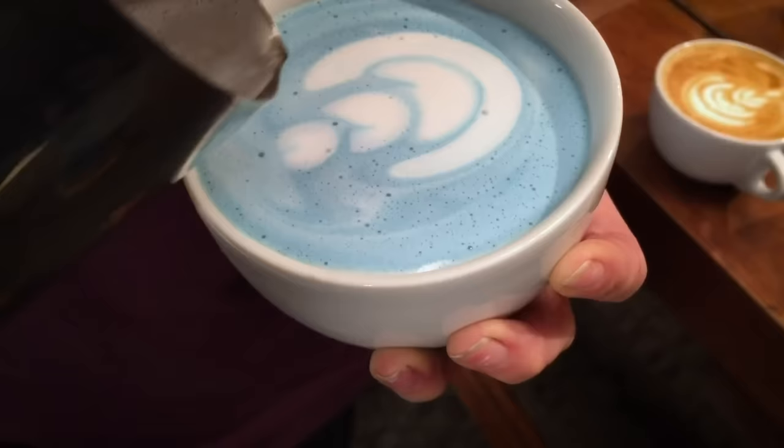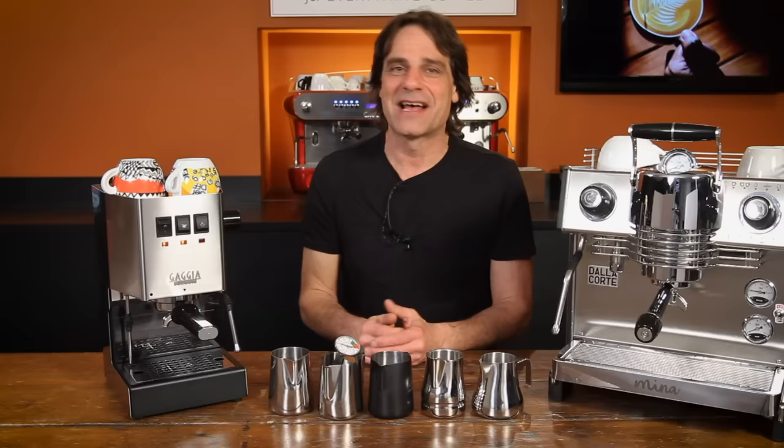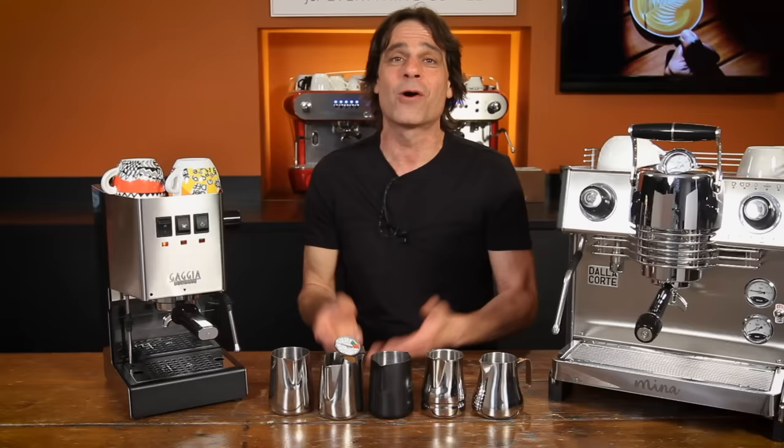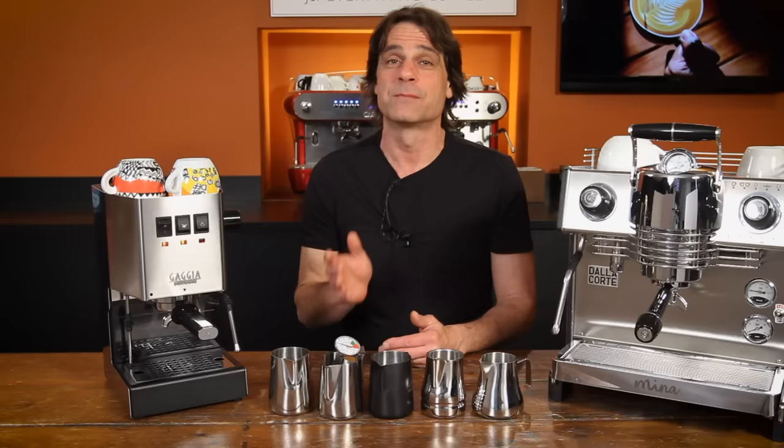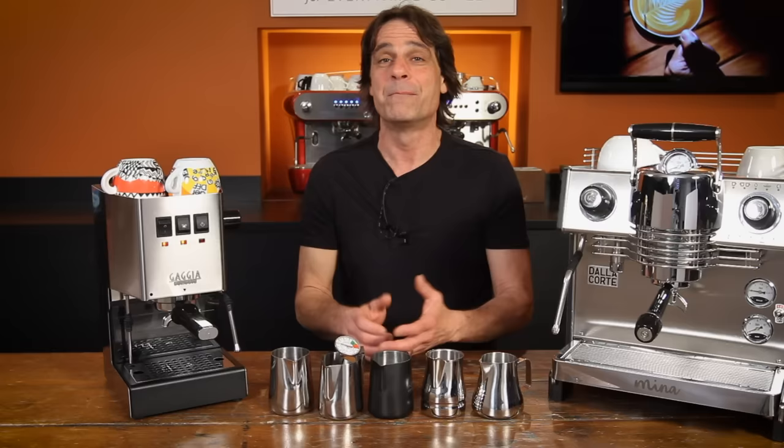If you've got comments or questions on anything coffee, use those comments down there and I'd be happy to hear from you — I'll personally respond. Or you can always talk to one of our coffee experts by phone, chat, or email. Contact info is down there in the video description. If you like this sort of stuff, I do hope you'll subscribe to our channel. I'm Mark. Thanks for watching, and I invite you to come back soon for more of the best on everything coffee brought to you by Whole Latte Love.